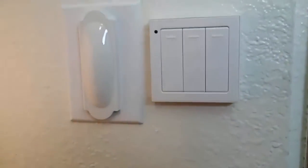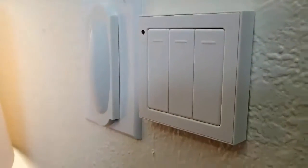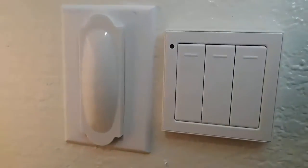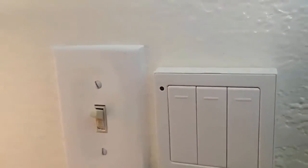Here's the finished product — this is it on my wall. You can see that it does jut out more than a normal light switch, and I also have my typical standard light switch covered up with a little magnetic cover so that I don't accidentally switch the old light switch.